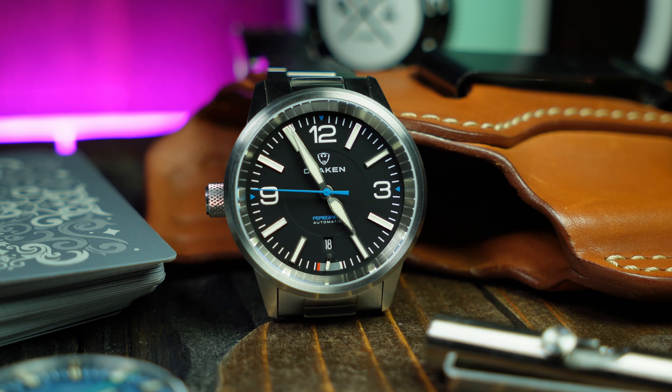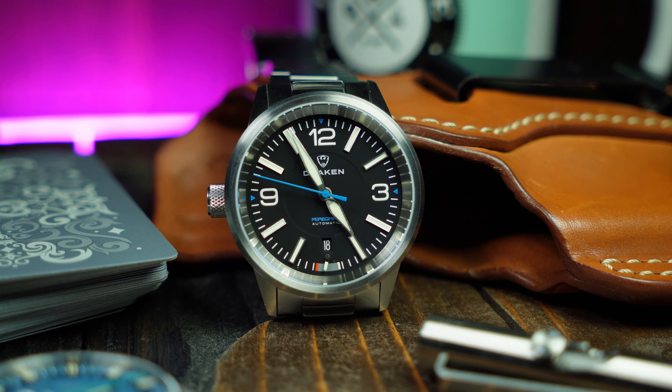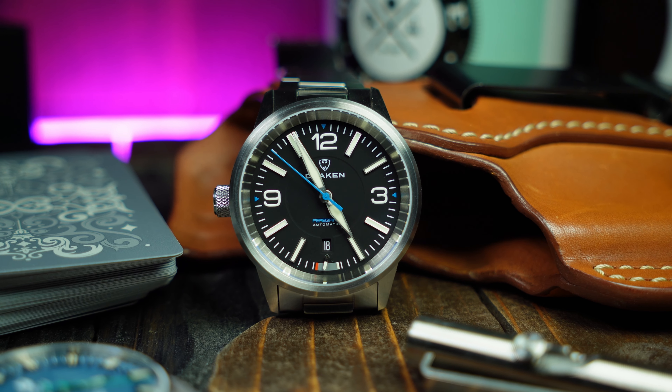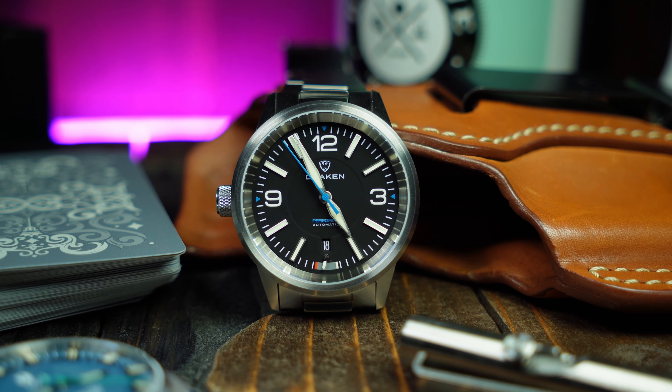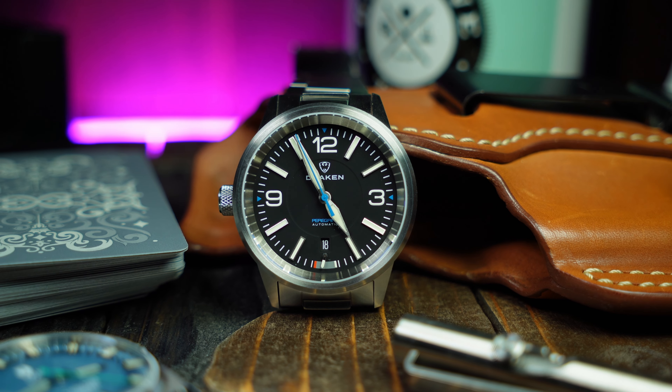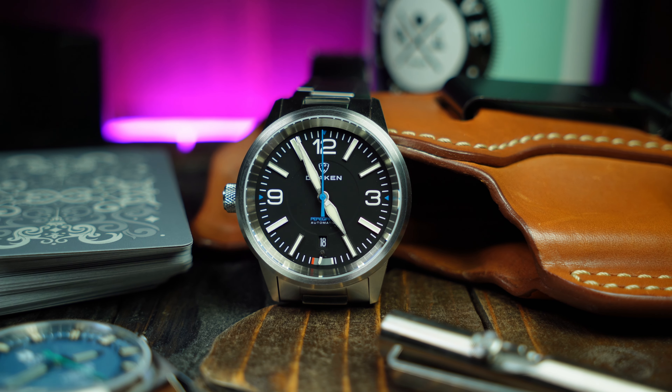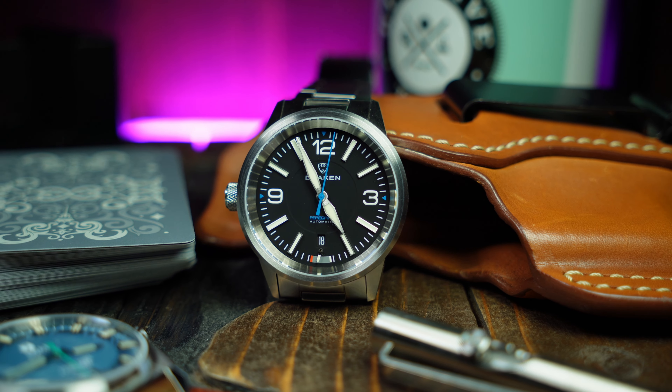Now at this point, I'm sure some of you are really confused as to why I'm talking about Orient Star, when this is supposed to be a review of the new Draken Peregrine. And that's simply because the Peregrine is a very similar watch to the Outdoor — one which seems to take a lot of what I liked about the Outdoor and improves upon it, including the Power Reserve Indicator. Trust me, it's in there, you just gotta look for it.